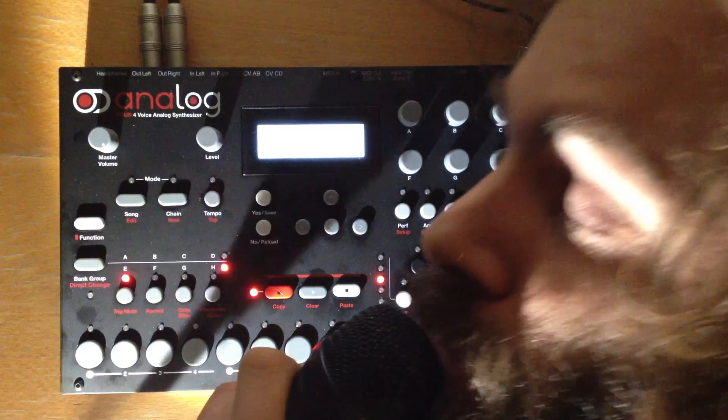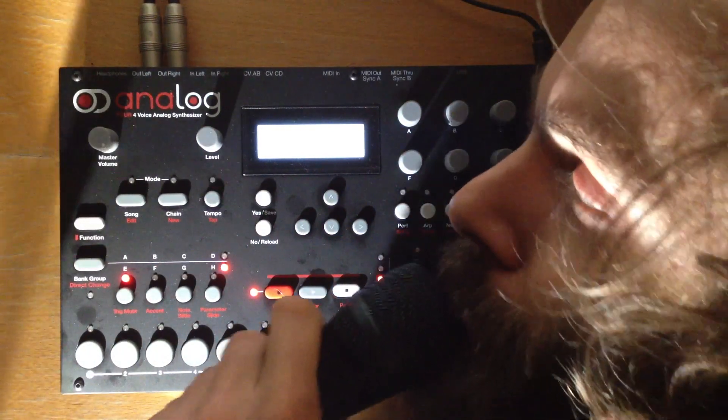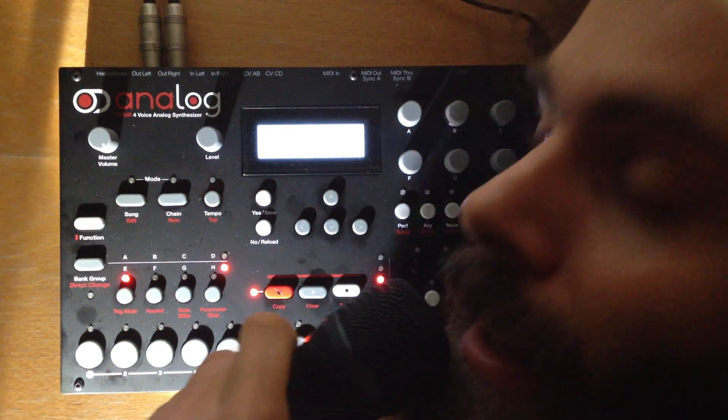Sweden is a great country for synthesizers. They've got Nord, they've got Teenage Engineering, and of course Elektron. It's a great country. It's also the country where I was born and raised. Imagine that.